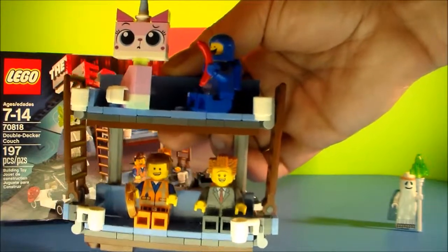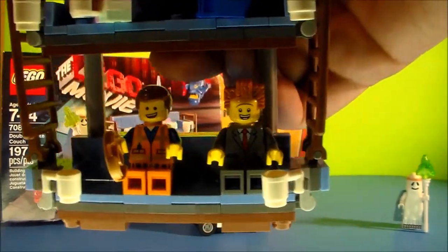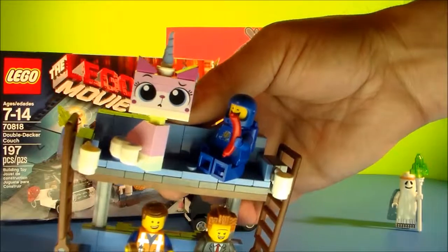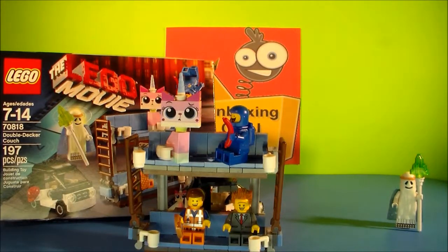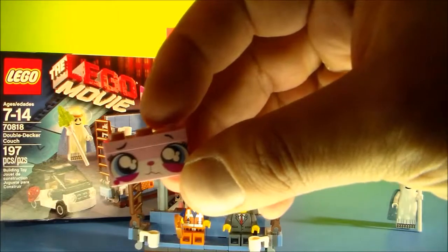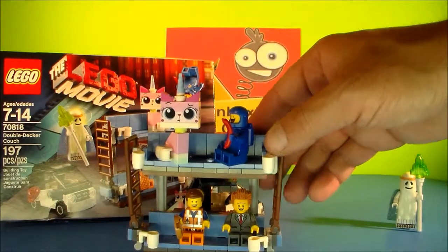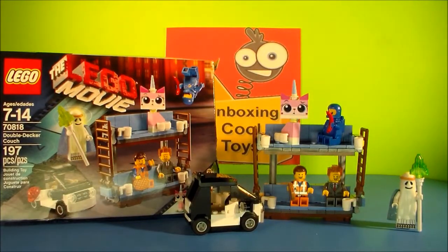You'll find out that each of these figures actually has two faces. You can turn Emmett's face into a freaked out face, you can turn President Business's face into an angry face. You can switch Benny's face around and he gives a goofier face. And then Unikitty actually has another piece that was included, so that if you want to give her the sad, almost about to cry face, you can switch that out with the one she has there. So pretty neat — Emmett's double-decker couch, complete with five different figures and Emmett's car.